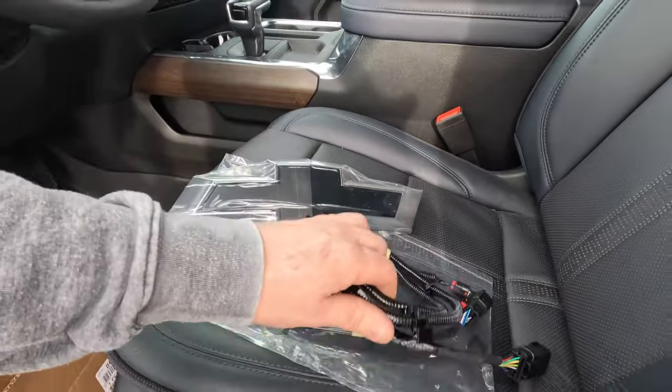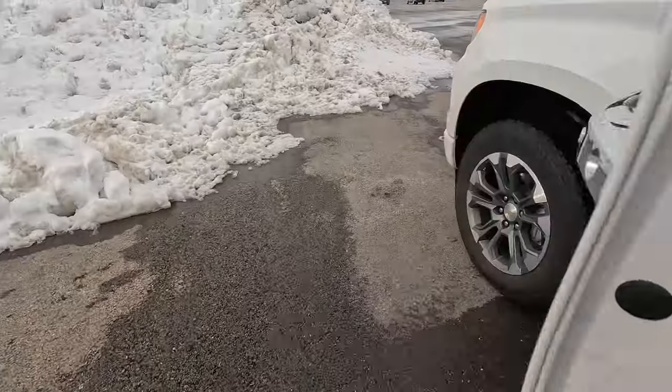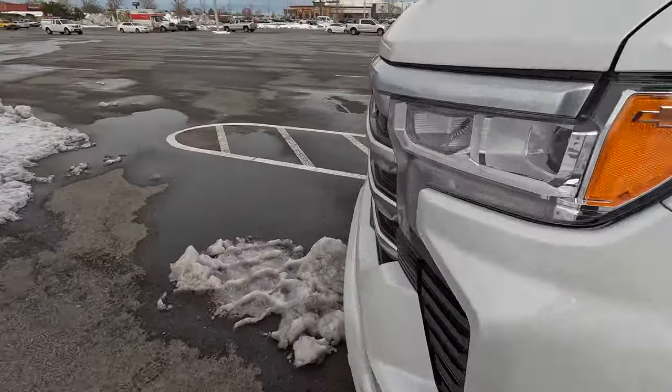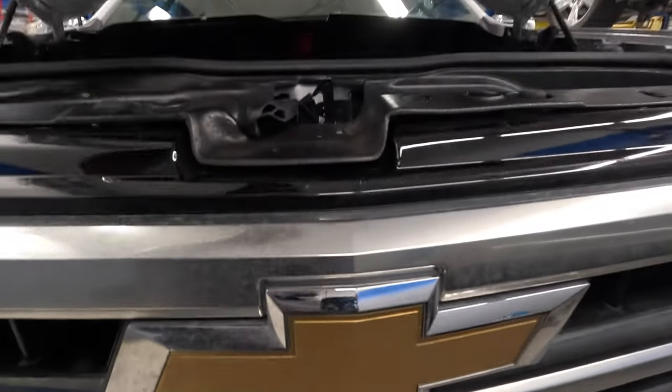This kit includes the harness and the bowtie, which is everything that you need. It's a pretty basic kit. Let's start off by popping the hood, remove the latch lever, and then let's pull off the air intake splash shield.